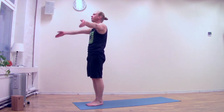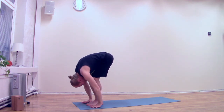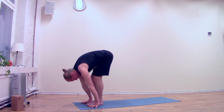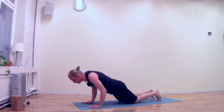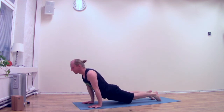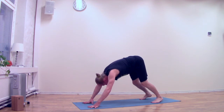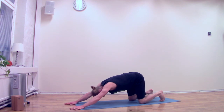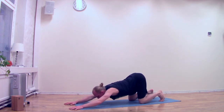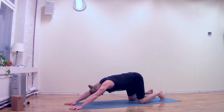One more time. Inhale, lift up. Exhale, fold. Inhale, lift your head. Exhale, step or jump back, lower down. Inhale, lift your head, upward dog. Exhale, downward dog. If you are starting to feel pain in your wrist, make an easier pose. One — if you do this specific pose, make sure you are not lowering your chest down and your hips back. Rather try to round your back.